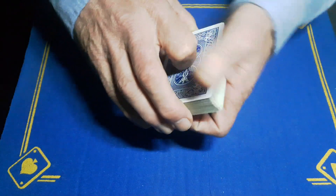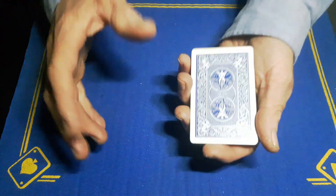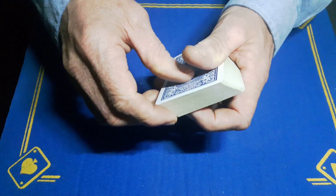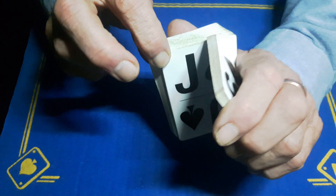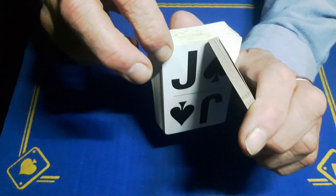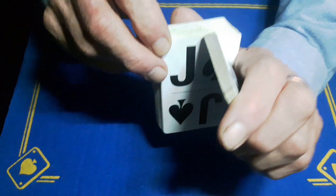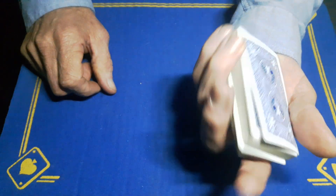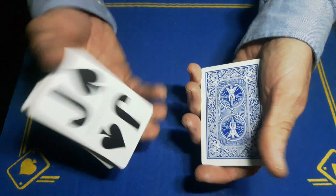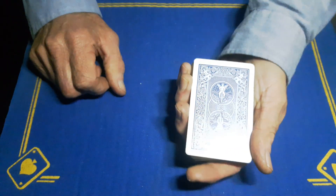The second card, which is chosen the way the professional does it — you'll riffle down the side, the spectator will call stop, and you're just going to show them the card they stopped on. Oh, is that Gaffer's favorite card, the jack of spades? When you close this back up, you're just going to keep a pinky break on the back, so you've got a break where this card is.